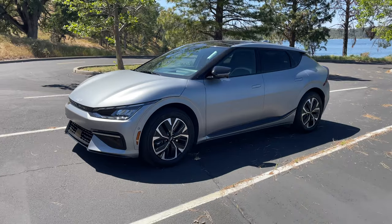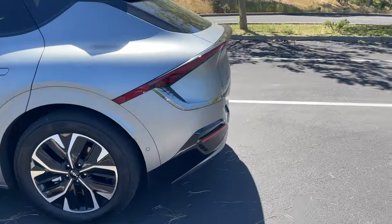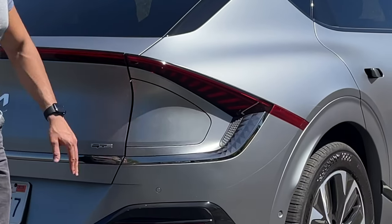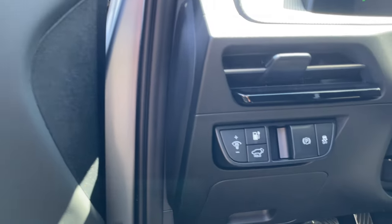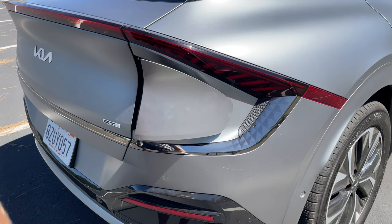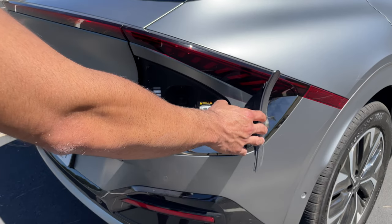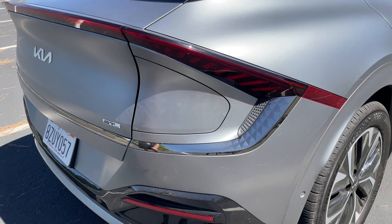Other cool things can be found on the outside. The charge port literally looks like it's integrated with the taillights. You simply push on it and it will automatically open up. There's also a button inside the vehicle that will open it as well. To close, you can either wait for it to close automatically, push this little button here, or just push it manually and it will automatically self-close.